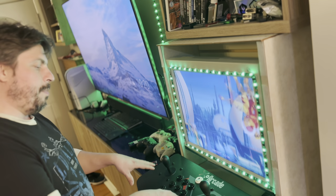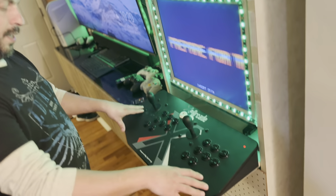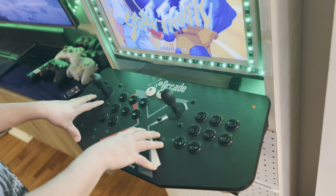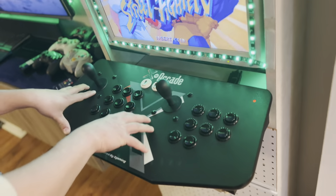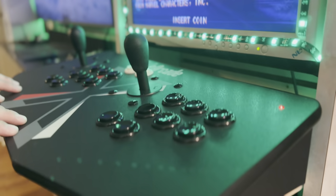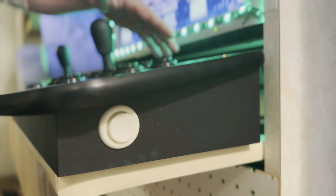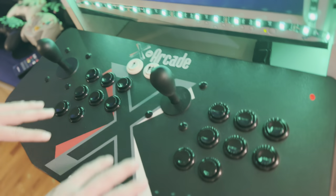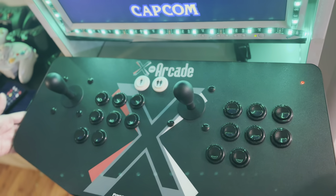Now let's talk about the controls. I highly recommend this old XRK dual joystick. This is an old item — I think it's been around for over 10 years. Unfortunately, the price has gone up in recent years. I remember buying this brand new for only $99, almost 10 years ago. This is a perfect setup. It connects to your PC via USB, and there are three program buttons in the back where you can go ahead and program all your keys. This allows you to play any arcade game, whether it's fighting or shooting, and you've got your coin buttons.